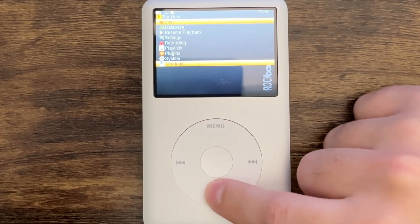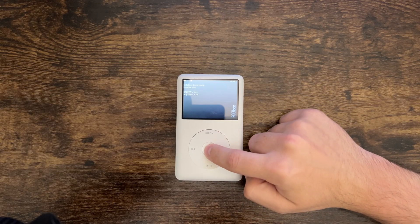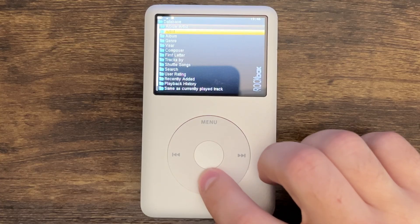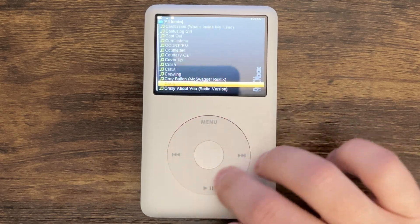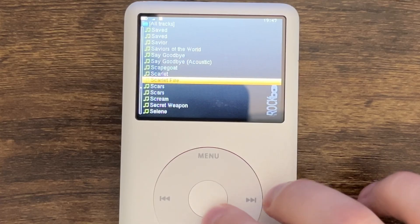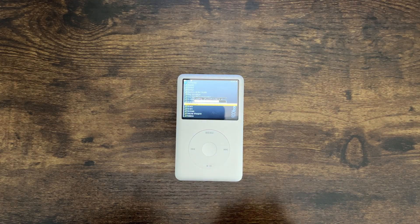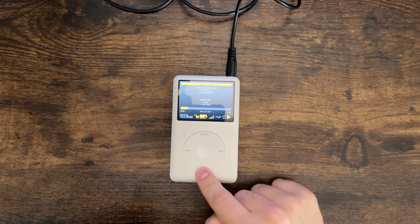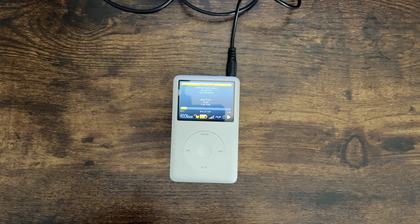Files database. Database is not ready — initialize now. It's building my database. Look at that — artist, all tracks. This looks like my music. Can I play something? There it is — can I play this? It's loading. I already lost my attention span. I think it worked.